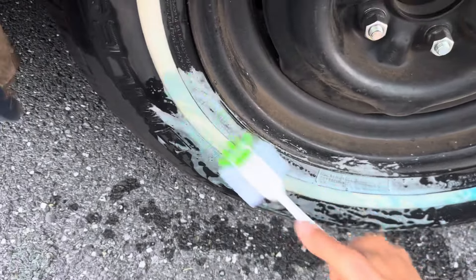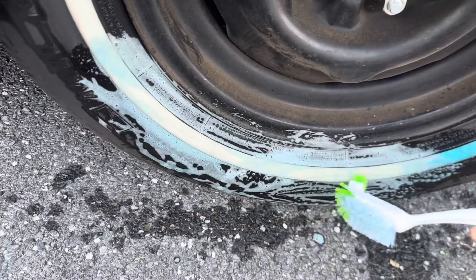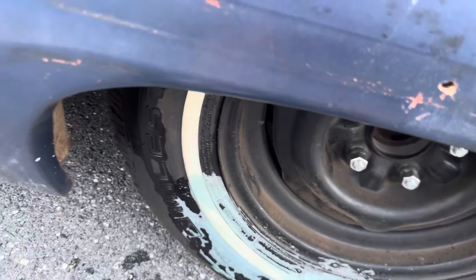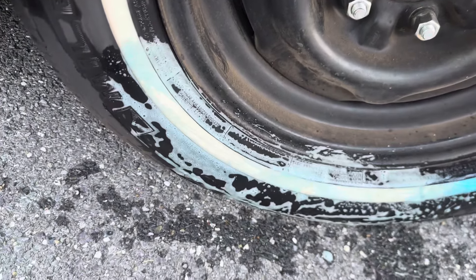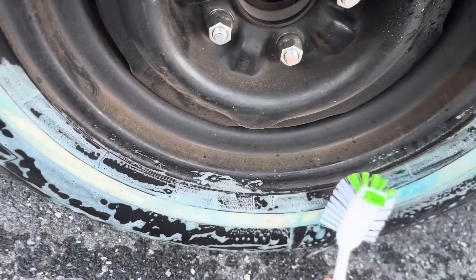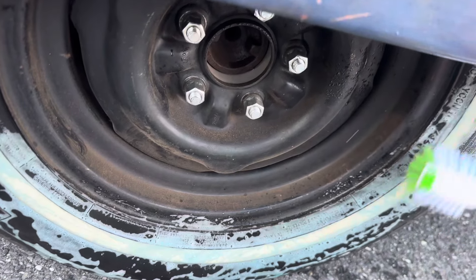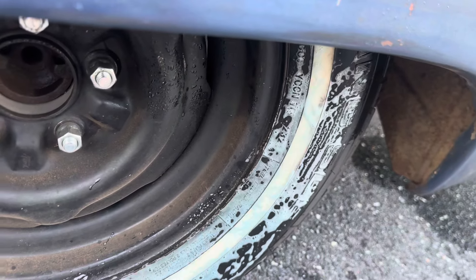Guess I should show what I'm doing, huh. I'm sitting there looking at it, not paying attention to where I'm filming. Hit that bad boy, scrub it up. Over the course of the last three and a half, four years I've been rubbing my tires on the floor.